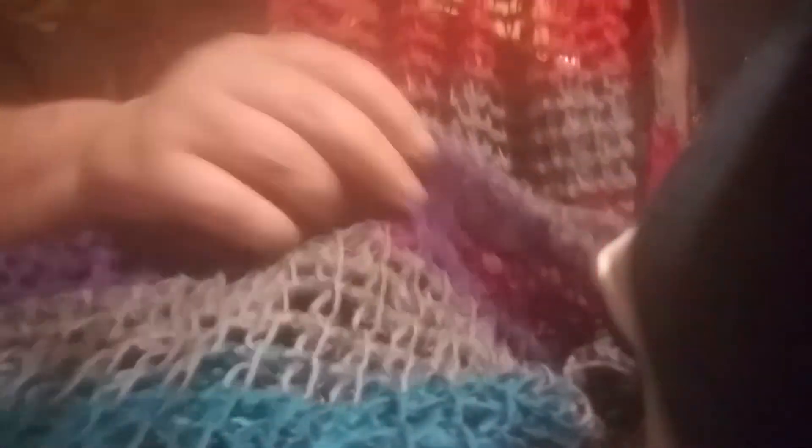Let me flip it back around here so that you're seeing some of the front that I'm working on. Yeah, the front — there is a little bit of a difference, you know.